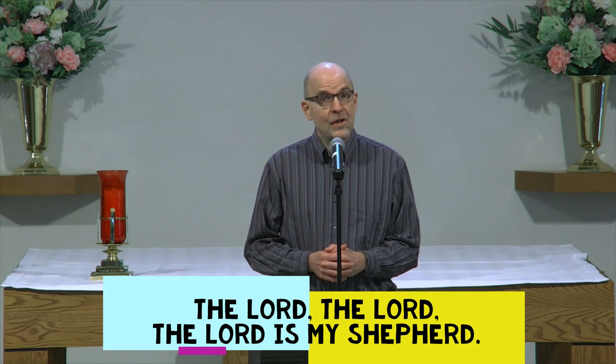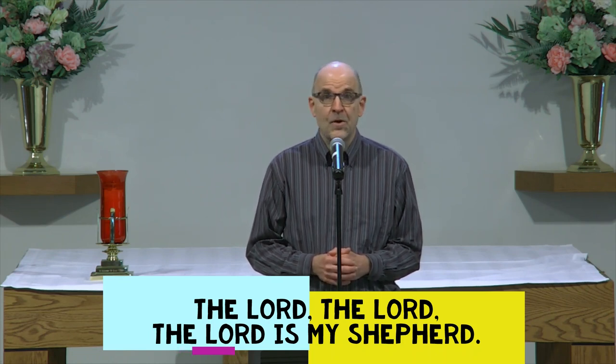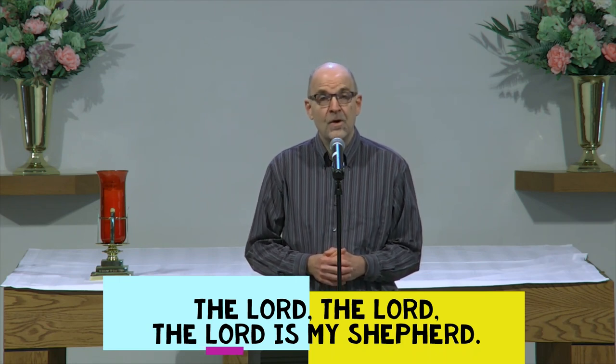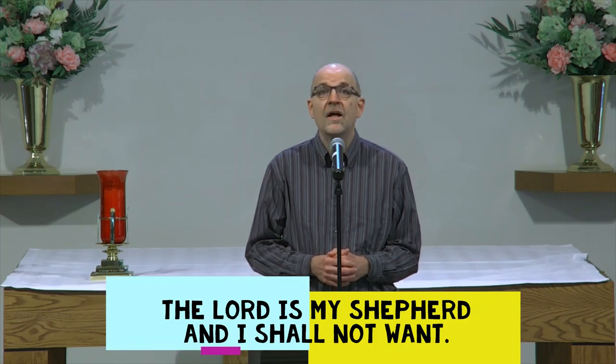So let's learn the first verse of the song. Listen to it one time — I'm going to sing it. The Lord, the Lord, the Lord is my shepherd. The Lord, the Lord, the Lord is my shepherd. The Lord is my shepherd and I shall not want.